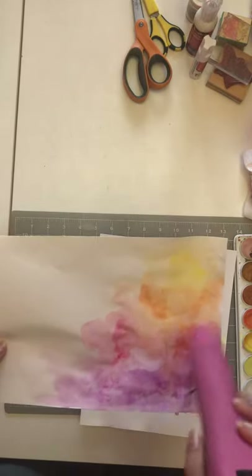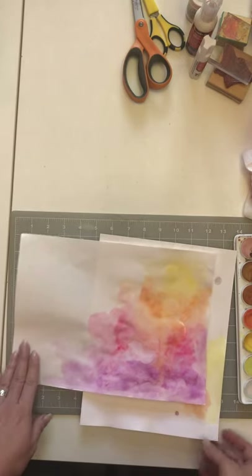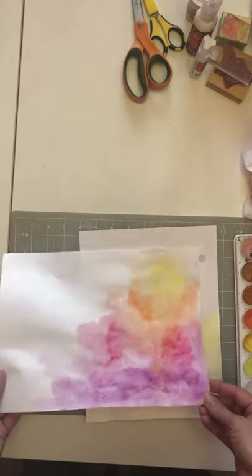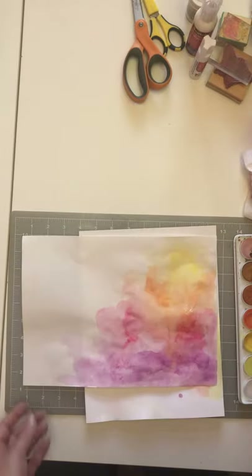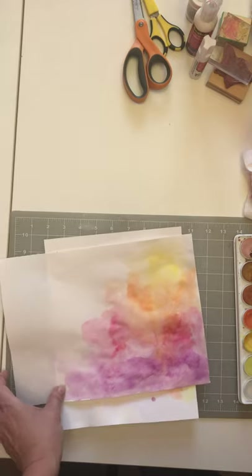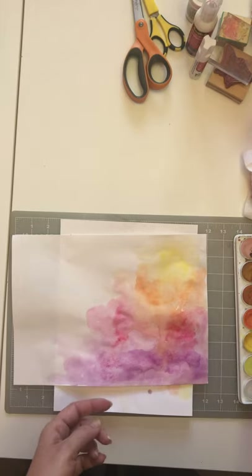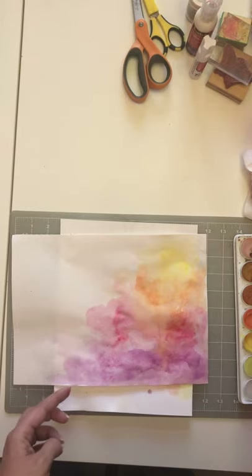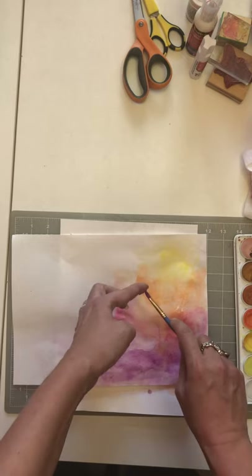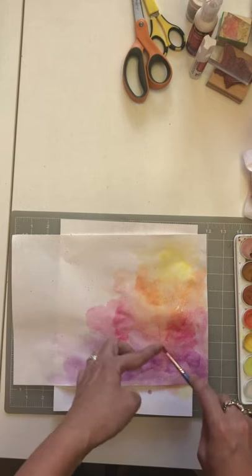I bought the Bible and should be using it, but it took me a long time to start working in it — I was so afraid of ruining that pristine Bible. Then I just had to tell myself to jump into it, and that's what everyone always says: just jump into it. On this page I wanted to add some little splatters, so I take my brush, put a lot of paint on it, and flick it with my fingers to get tiny dots.